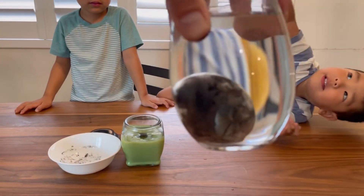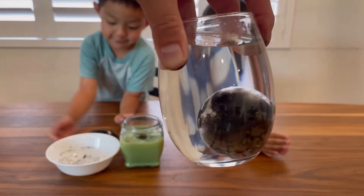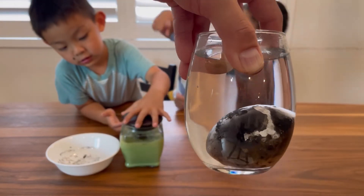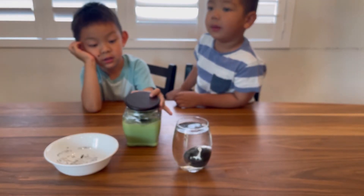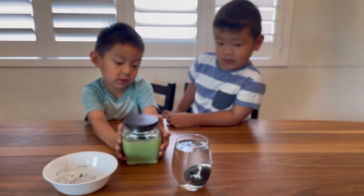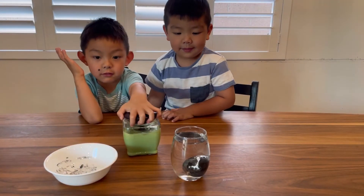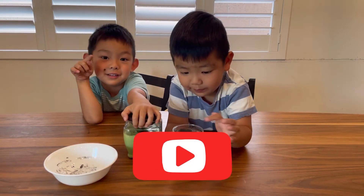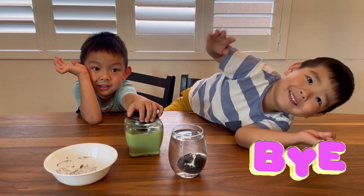Let's show everybody. Wow, that's really fun today! That's cool. All right guys, did you have fun? Yeah! All right, so this is the silver egg experiment. Say bye everyone — bye!